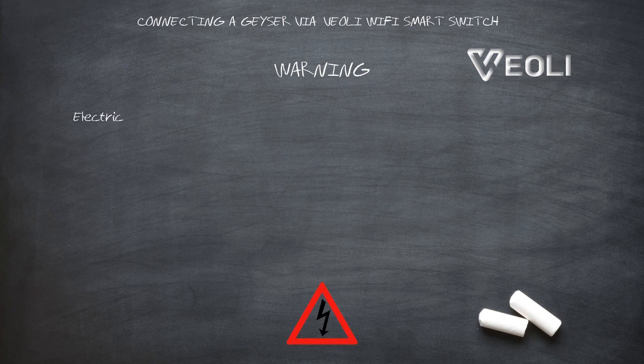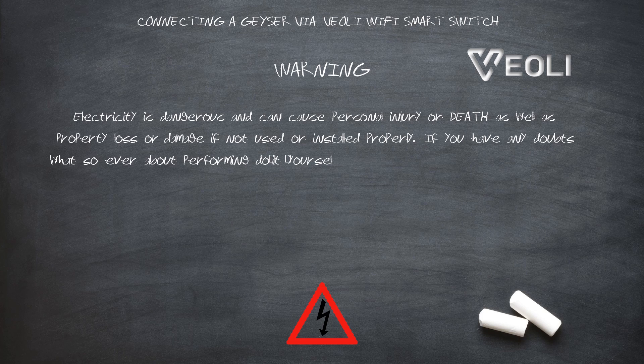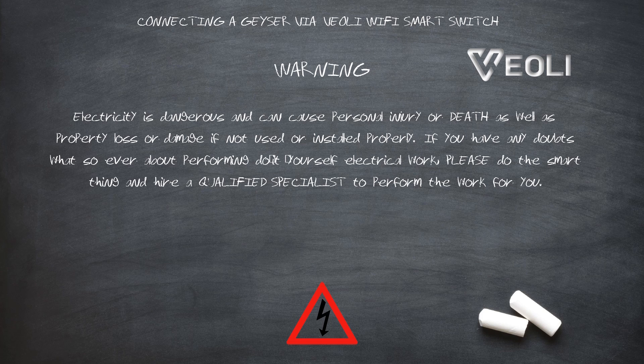Electricity is dangerous and can cause personal injury or death as well as property loss or damage if not used or installed properly. If you have any doubts whatsoever about performing do-it-yourself electrical work, please do the smart thing and hire a qualified specialist to perform the work for you.